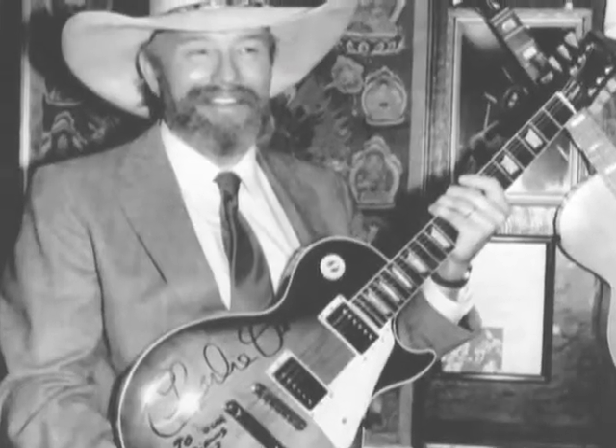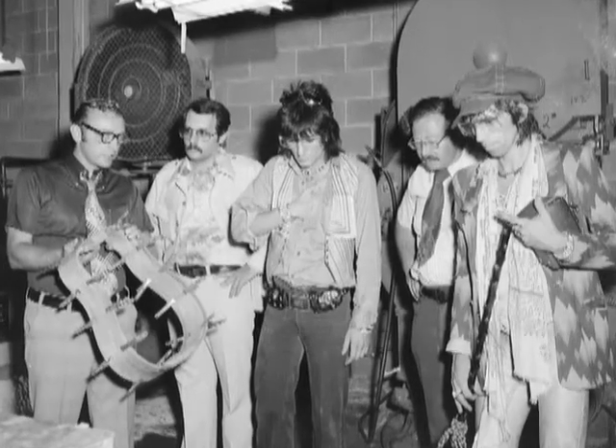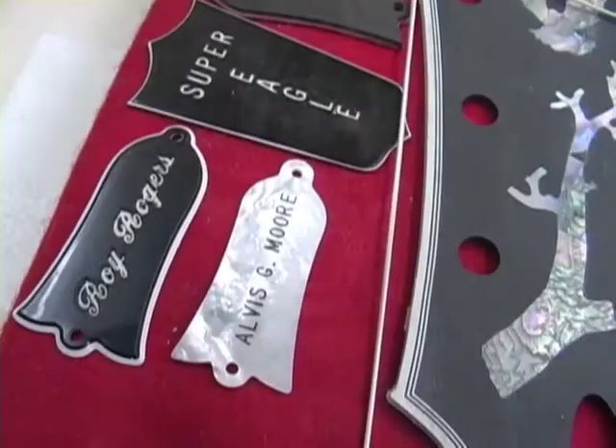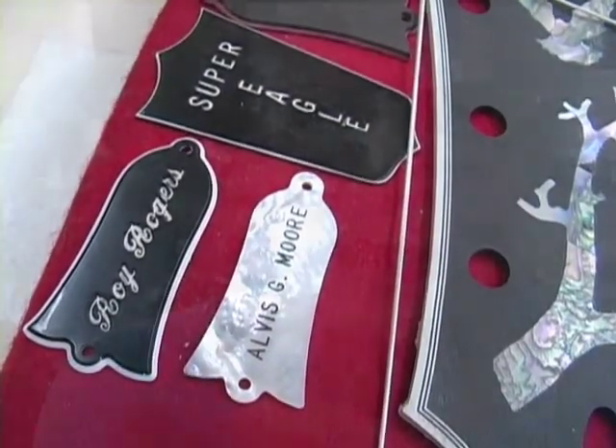I did meet a lot of very interesting people because I would personalize the truss rod covers. Mr. Marker would bring some of the guests through — the stars — and he would stop and introduce them to me.